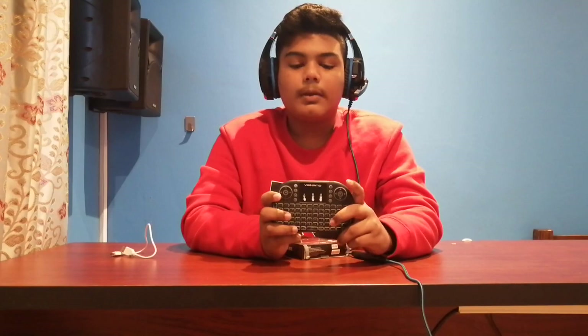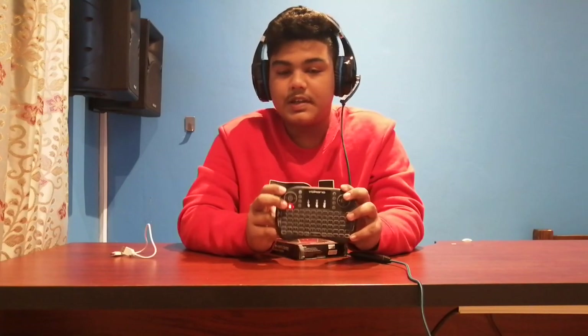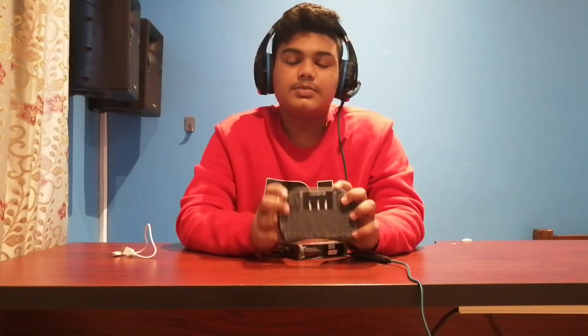Okay so the power button is located on the top left hand corner for me, but for the viewer watching it will be located on your right hand corner. Now all you have to do is slide it like so and you'll notice an orange blinking light. Now that simply just means that it is looking for a receiver to pair up with.